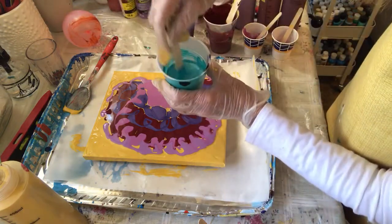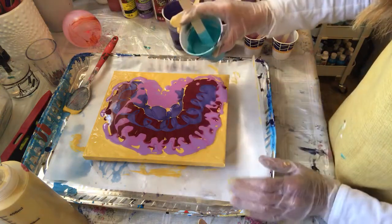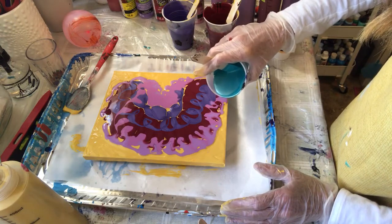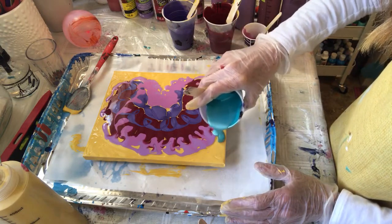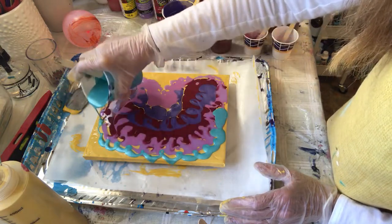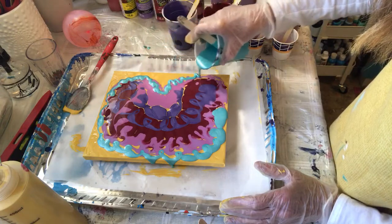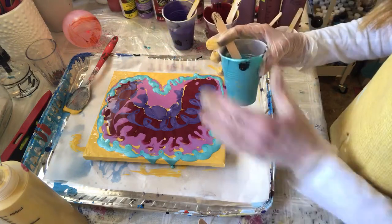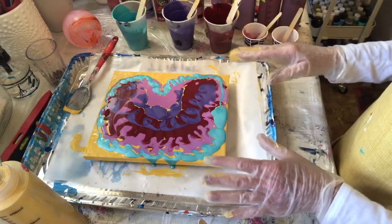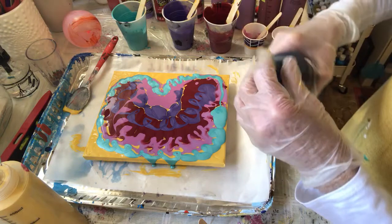This is a nice metallic turquoise. I may not have much gold left, which will suit me just fine actually — yellow gold. All right, these are just straight pours. I think I'm going to add some contrast in here.